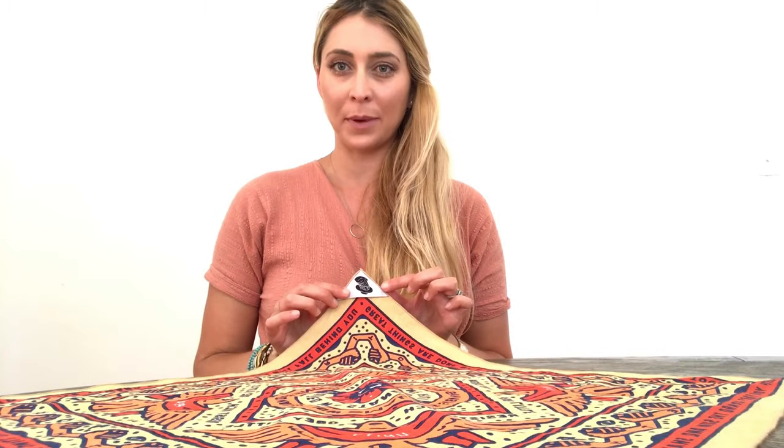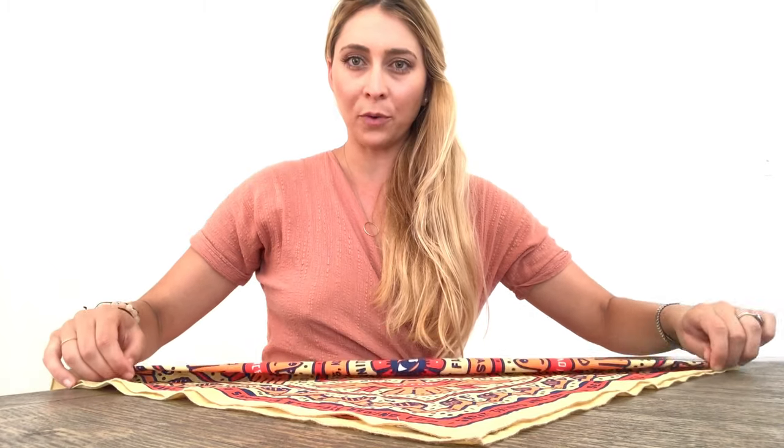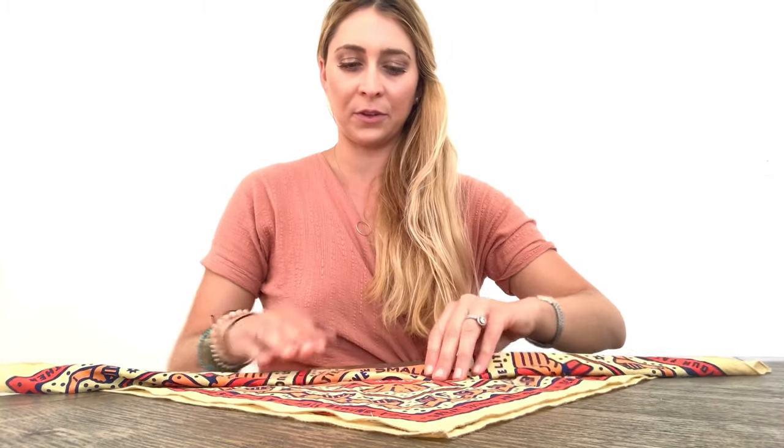To tie your bandana as the cowboy kerchief around your neck, lay your bandana out flat and fold it directly in half to meet the other tip. From here, take the long end and fold over one-inch folds. I usually do two, but you can do more if you like it shorter or less if you like it longer.